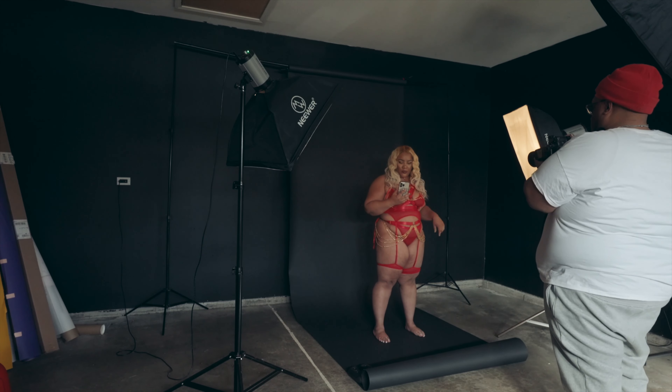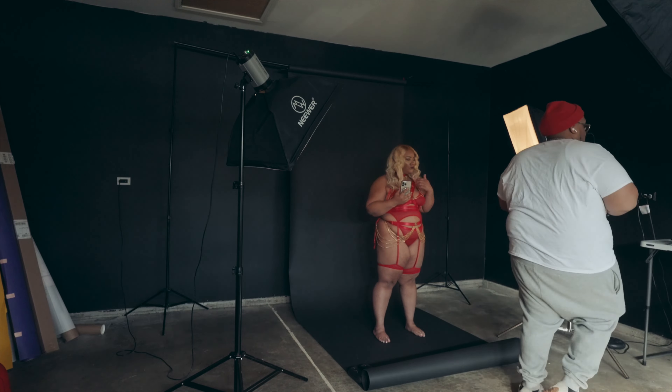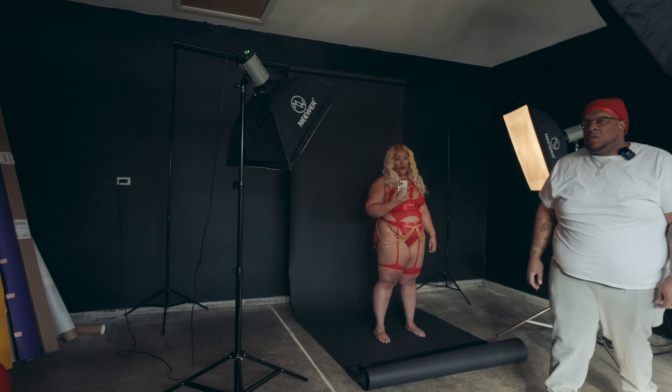All right, so three lights set up. I ain't got time for all that — three lights set up, let's get it. There's a little bit too much darkness underneath the chin because we're using the black backdrop, so I think I'm going to use some white cardboard just to get a little reflection off of that bounce light.